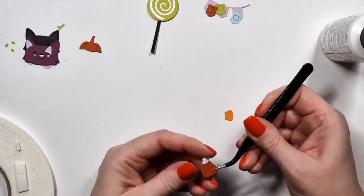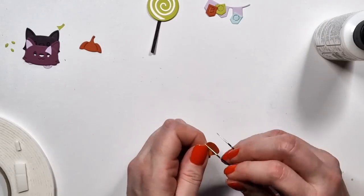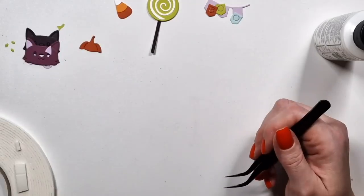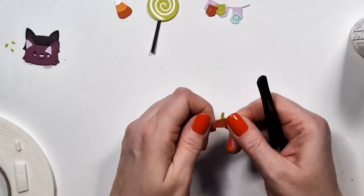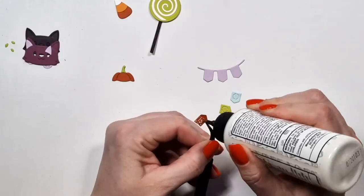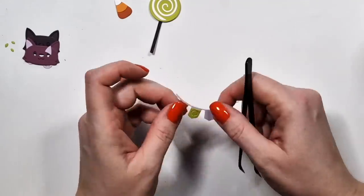I die cut the candy corn — at least two of everything, but I prefer three for some reason. However, I did not have enough space to use everything. To create this colorful banner I had to die cut those letters from three different colors, so that means I had three banners which I am going to use.